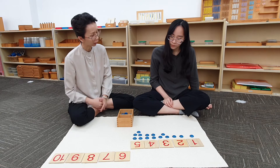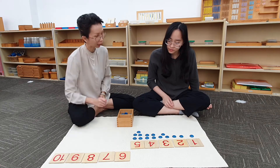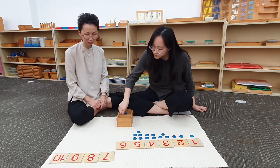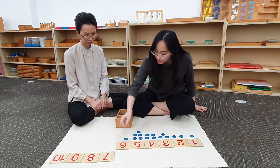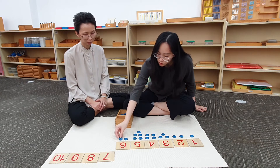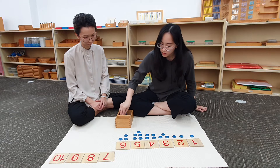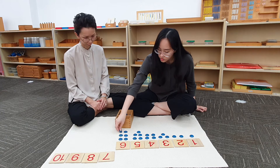What comes after 5? 6. Can you bring down this card? Can you count and put 6 counters below the card? 1, 2, 3, 4, 5, 6.